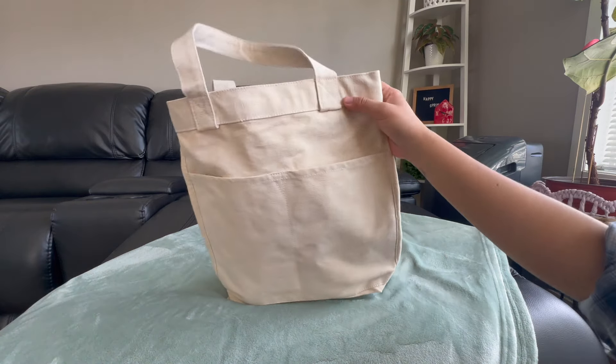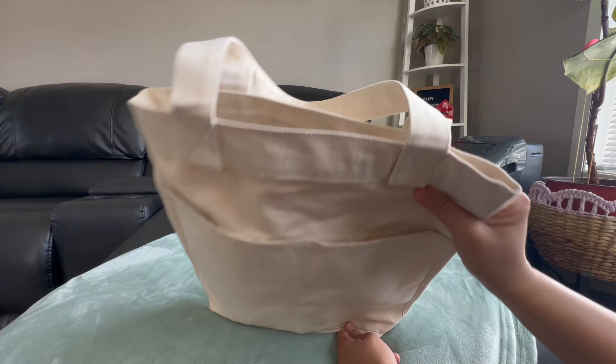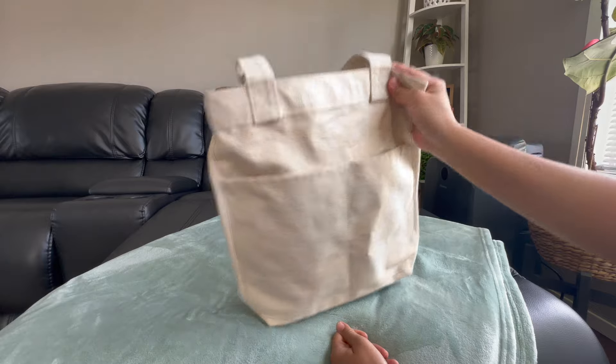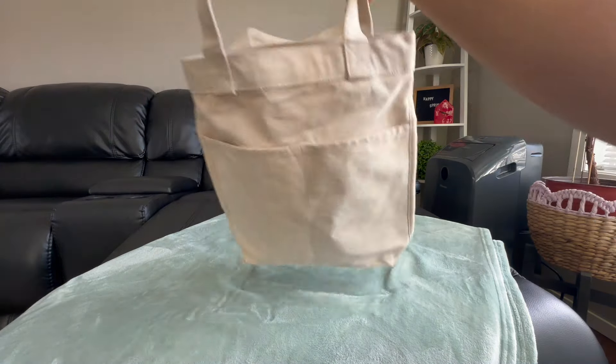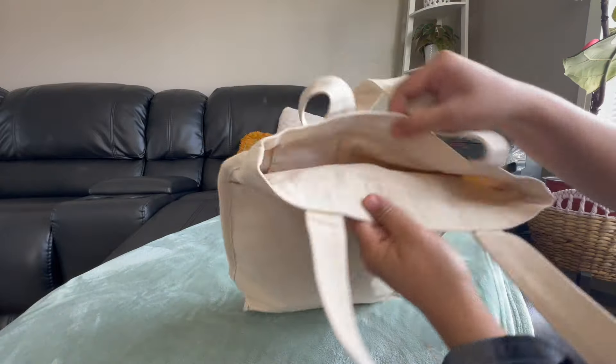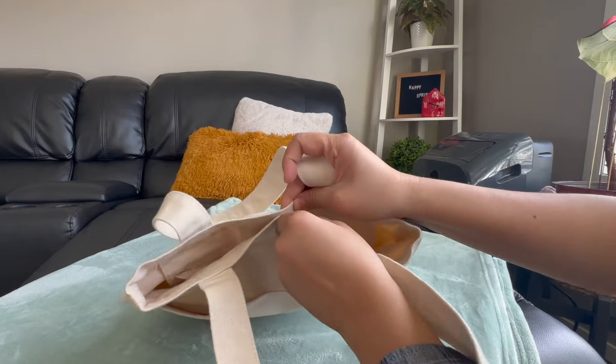My Uniqlo bag, my shoulder bag, or crossbody bag. And of course my charger and passport. I use this to carry on on the way back, like in the airport. It's very easy. The only thing is that it doesn't have a zipper or like a closure. But it's okay — you can easily grab stuff.